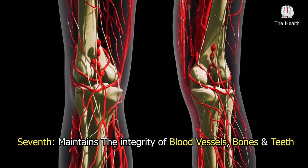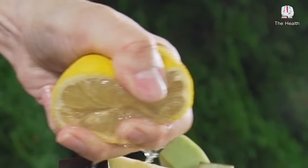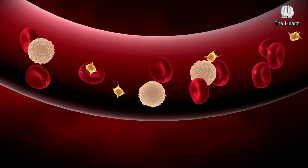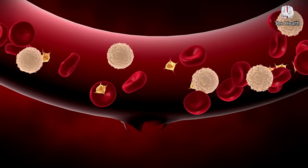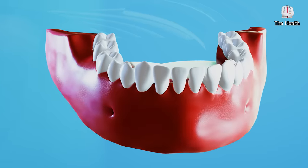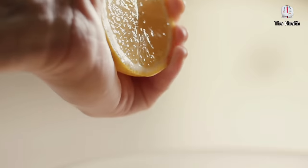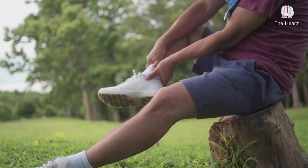Seventh, this mixture maintains the integrity of blood vessels, bones, and teeth. Thanks to lemon, which contains a high percentage of ascorbic acid known as vitamin C, deficiency of which leads to various diseases, the most important of which is scurvy — a weakness in the capillaries that makes one vulnerable to wounds easily. Its deficiency also leads to mouth ulcers and bleeding gums, and lemon helps to remove uric acid from joints, which is one of the main causes of arthritis.